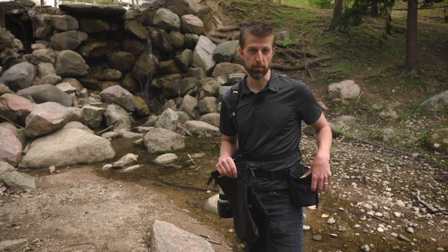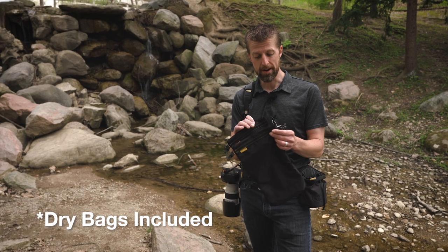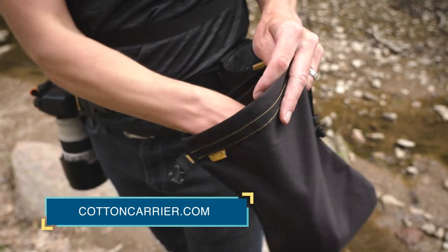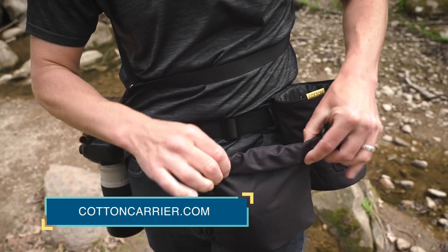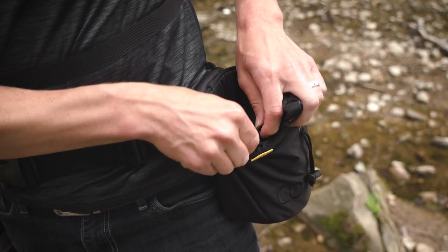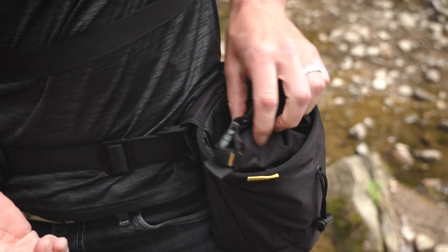The bucket is an add-on and costs $49. You can also get these dry bags, which are really nice for an added layer of protection from the elements. One of the biggest benefits of these dry bags is they're designed specifically for this bucket, so you can drop your lens in, fold it around, and prevent water from getting in.